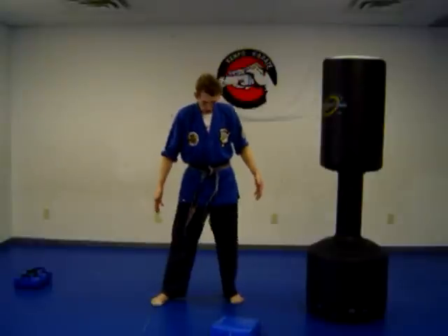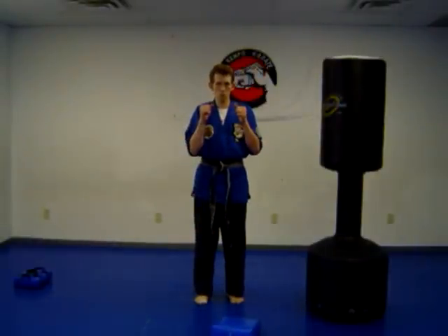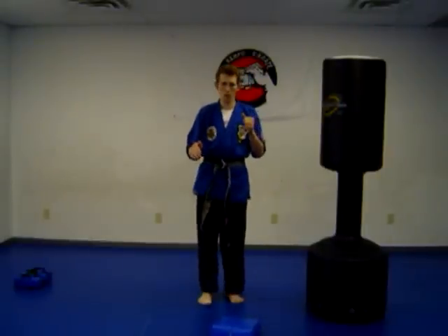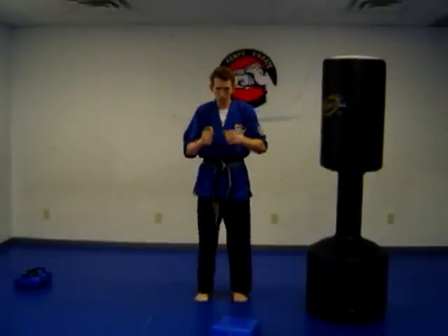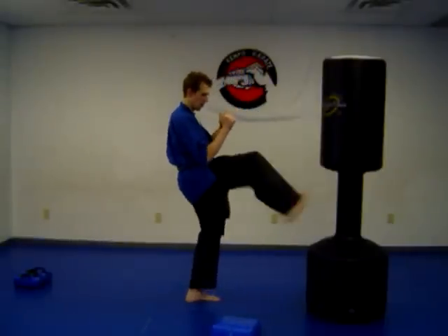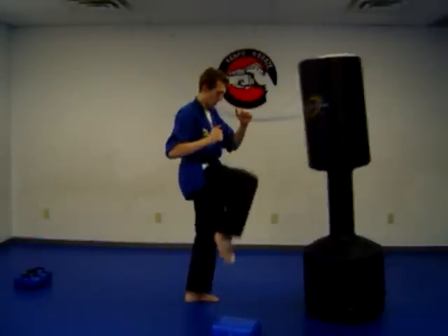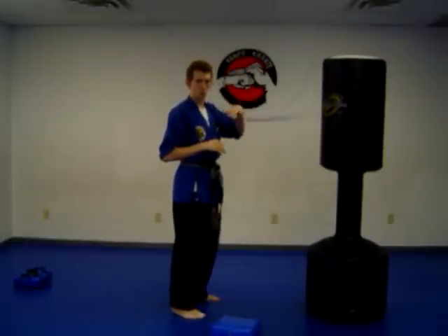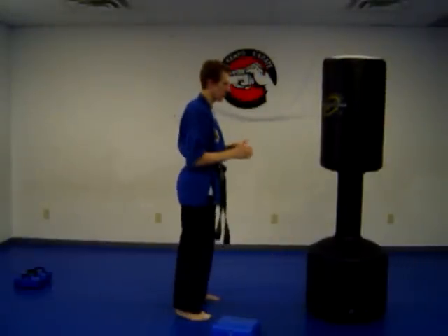Let's move on to some kicking. Take your feet close together — this is a neutral position. Pick up your hands, pick up the knee, point your foot out, bring it back, set it down. The part of your foot you want to use is the ball of the foot right underneath the toes. Knee comes up, kick, bring it back. I prefer not to kick high — kicking to the knee or the groin area would be more efficient for self-defense.